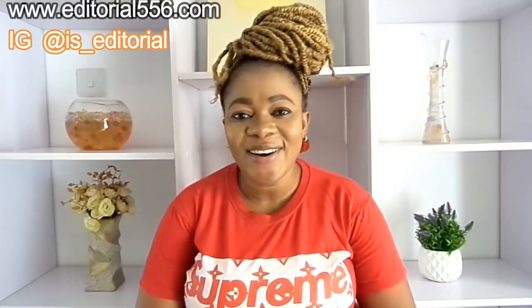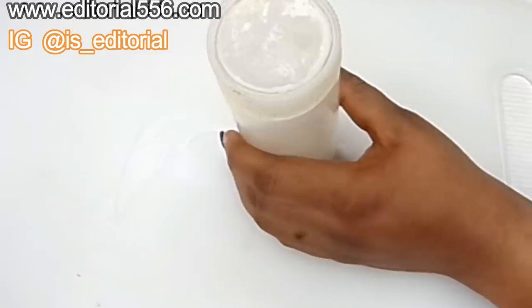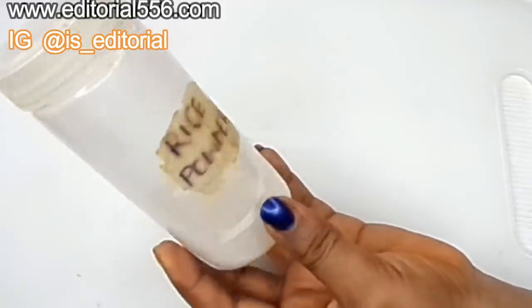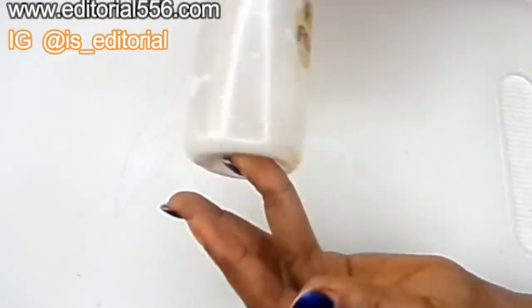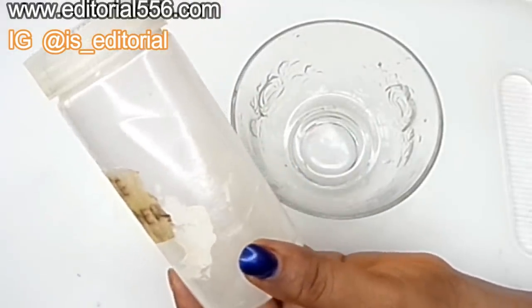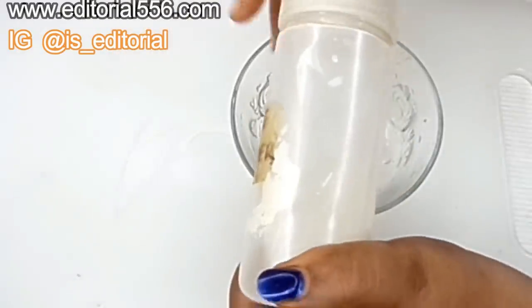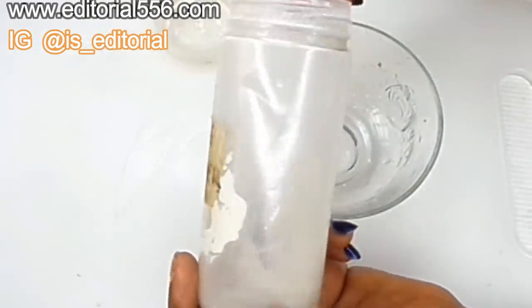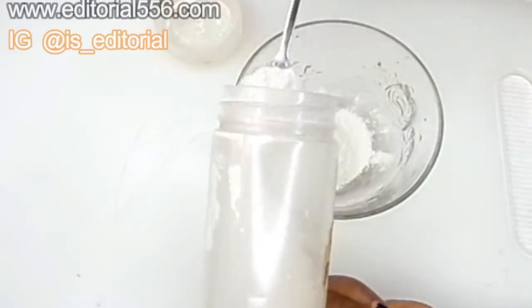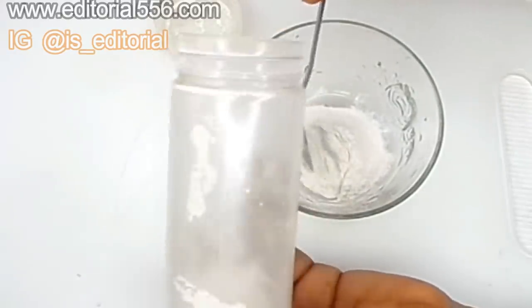Let's go. To lighten up your skin, have that glow, firm up your skin, and have a fairer skin, you are going to need rice powder. Grab your rice from your kitchen, put it in a very strong blender, and blend it into a powder form. Rice powder is a great remedy for the skin — it helps to fade spots, reduce pigmentations, diminish signs of aging, and it is also a great remedy for lightening up the skin.